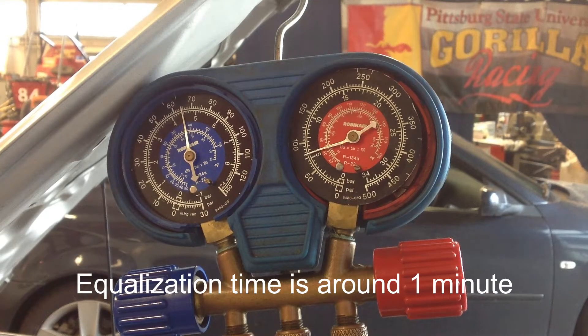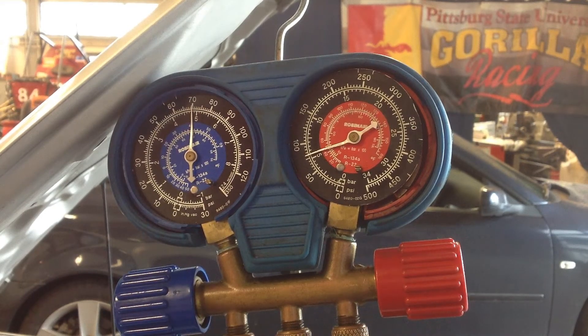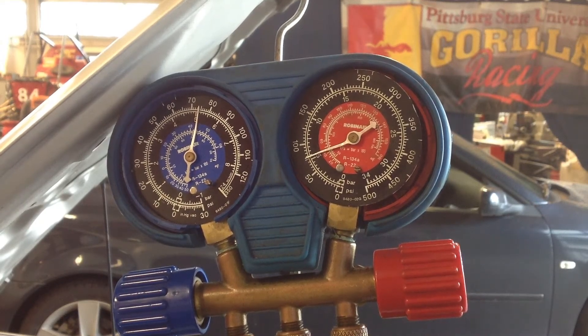I also talk to my students about the rule of two — typically looking for two pieces of evidence to support diagnostics. The first piece is the gauge readings: low side high, high side low, indicating a possible TXV problem. The second is the equalization test happening very quickly. On a TXV system, equalization typically takes three to thirty minutes — most systems take ten to fifteen minutes.